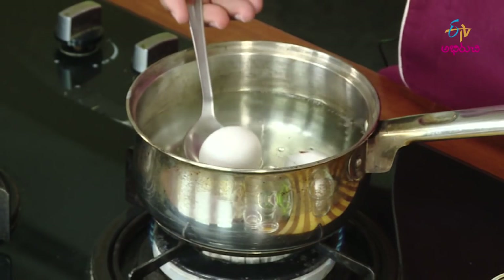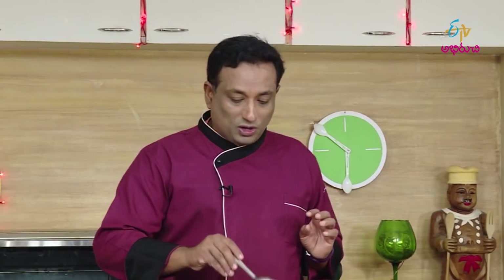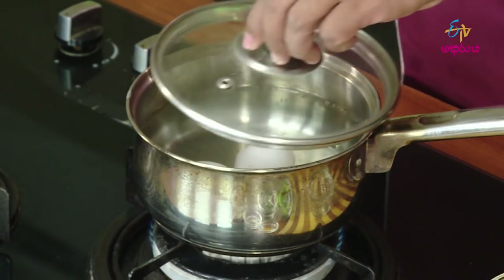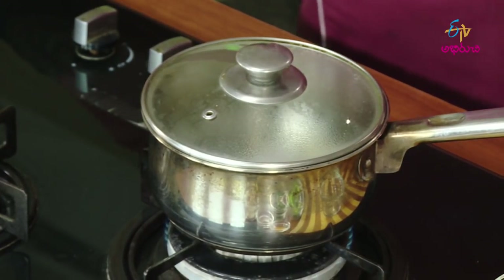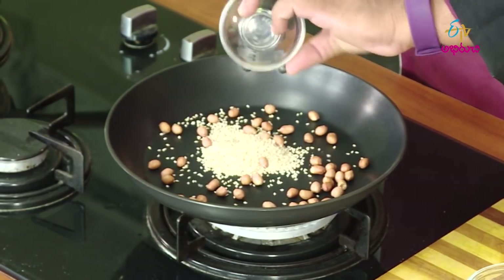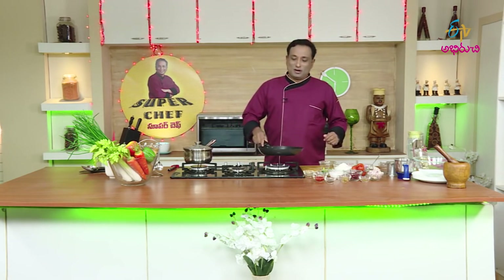We will fry the pan. We will fry in the pan, and I will make a plate with a half cup. I will add a little bit to the plate.